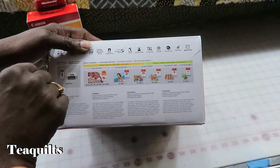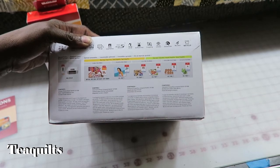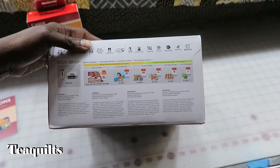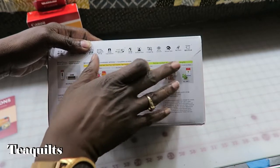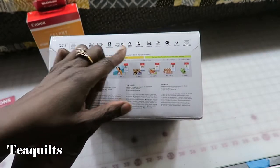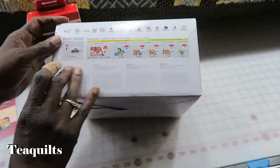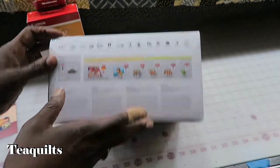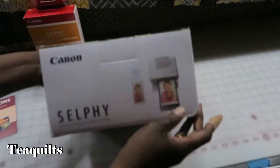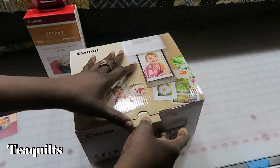It has ID photo print, cropping, red eye reduction, smooth skin, and my colors. It also has an optional battery that can be purchased separately. And there's the PictBridge — I don't know what that is. We're going to open this up, see if the instructions are user-friendly, and see if we can get this up and running with little to no issues.